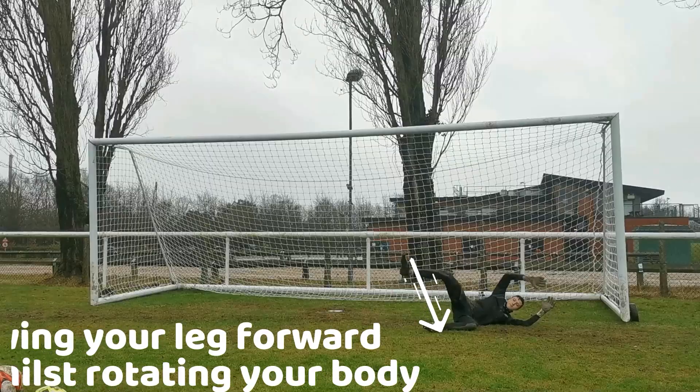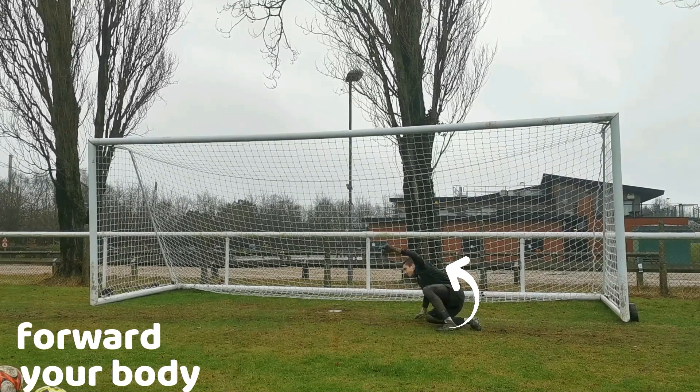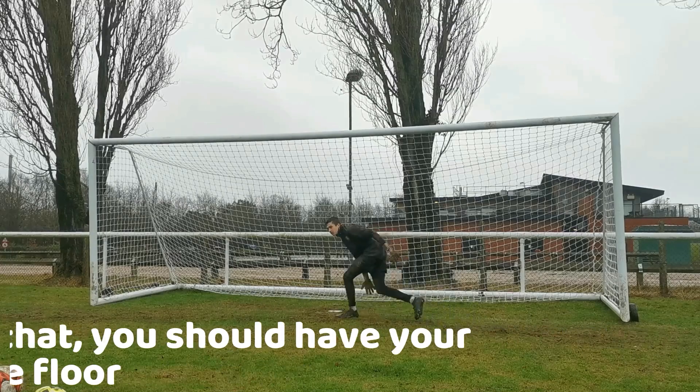When doing the spin, you want to kick your top leg forward, which will produce the momentum you need to turn your entire body around. As you kick your leg forward, you want to lean back, laying your back on the floor.